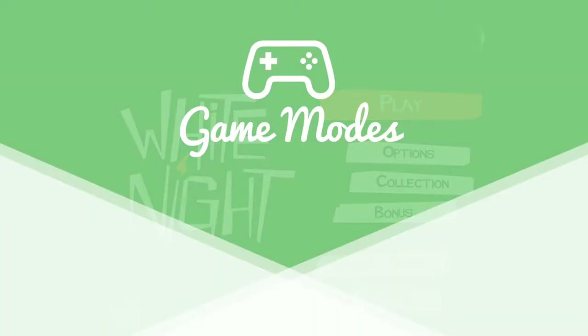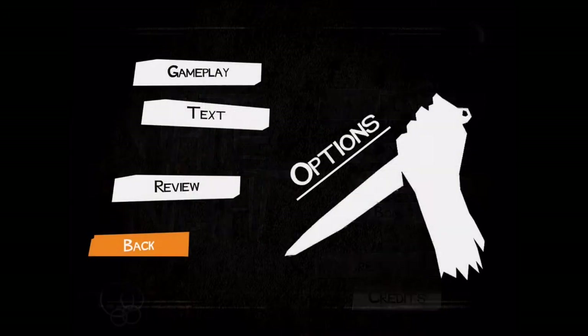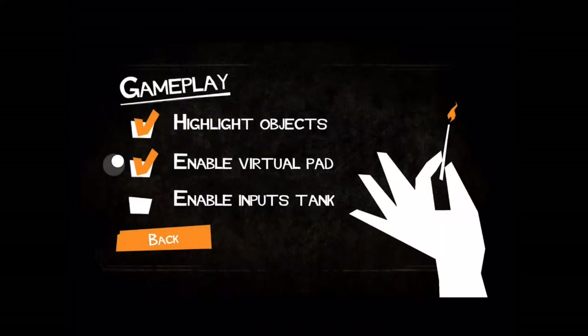First, let's discuss modes. There's only one mode in this game and that's story mode, so let's go through all the settings and talk about them instead. If you go to the options button, you get the option to highlight objects, which lets you see the objects you need to interact with clearly by having them shine and stand out compared to the rest of the environment. Then you have the option of adding a virtual pad, which is going to come in useful — I'll discuss this more in the controls and gameplay portion of the review. The other option is enable inputs tank, which I didn't use, so I can't really comment on it.